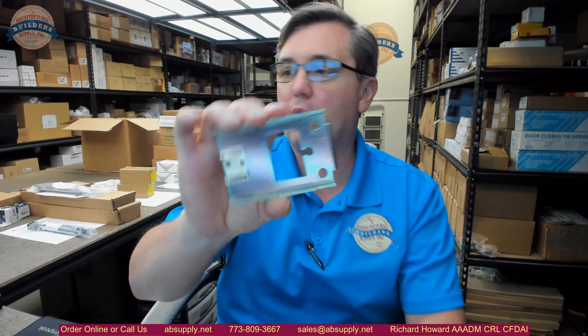Hello, my name is Rich Howard, owner of Architectural Builder Supply, and this video is to bring you a closer look at the DTEX number 101844 end cap bracket.